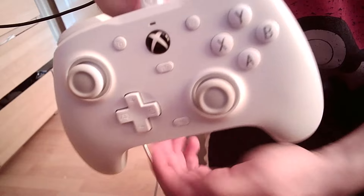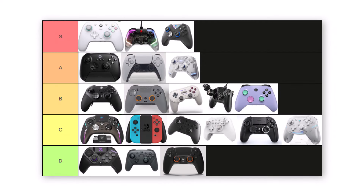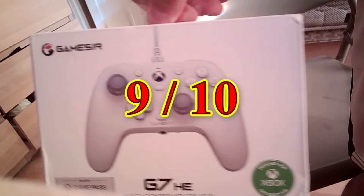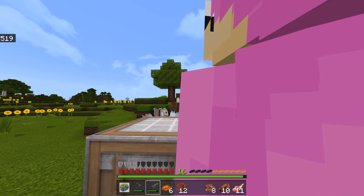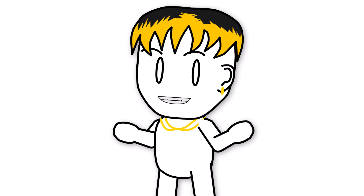Ultimately for the price point this controller is really hard to beat — I'd honestly rank this as the number one budget controller and close to one of the best overall. I'm gonna give this controller a 9 out of 10, mostly because I've been using it to play every game that requires a controller for the last month and it's really grown on me. I've used it equally on Xbox and PC.